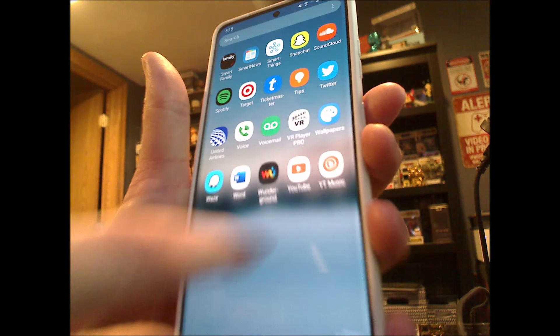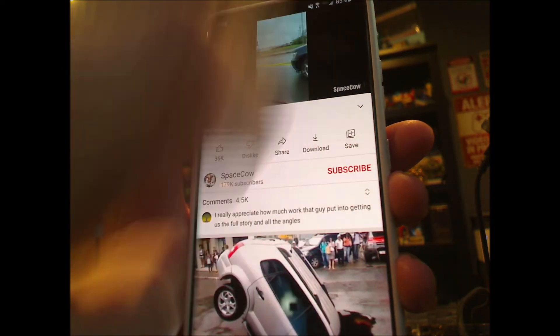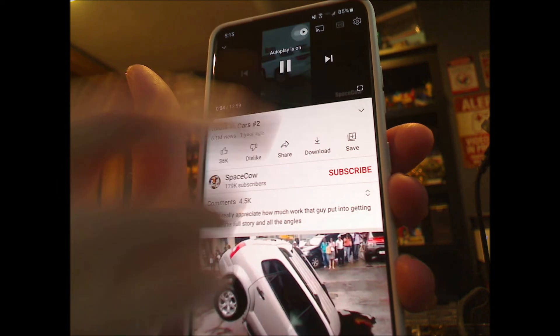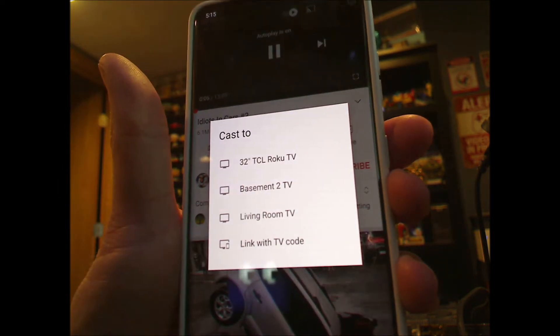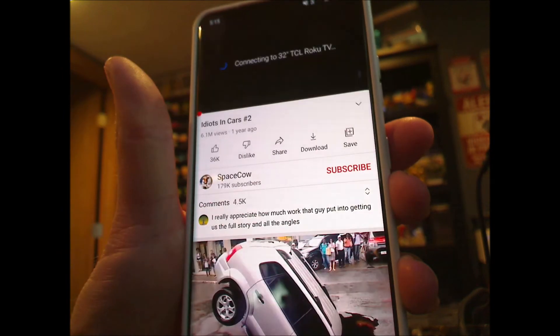Another app that has it is YouTube. Whenever you're watching a video, there's a cast option up in the upper right portion of the screen. Just tap it and it'll display the options, just like before.